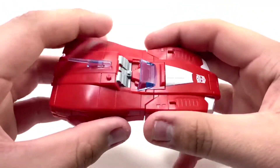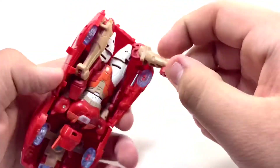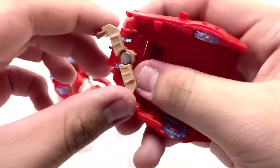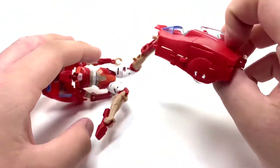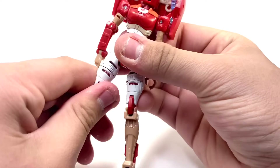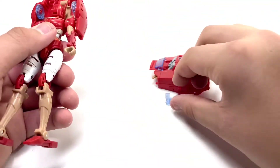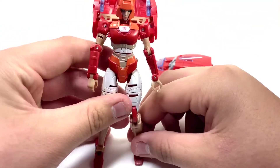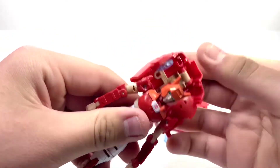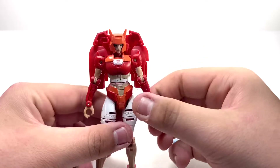Let's get into the transformation. There's a button on the side you can push. First, fold out the legs and bring these out so you can get the entire top section out. Straighten up the legs on each side, fold out the feet, get the gun out of the way, and twist the head all the way around. Fold these sections in and the entire section down — and there she is, roughly fully transformed.